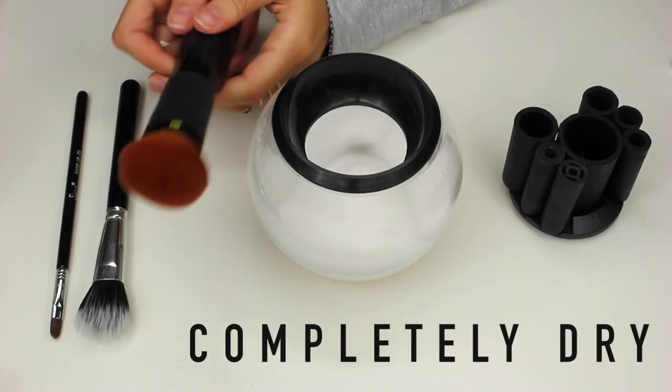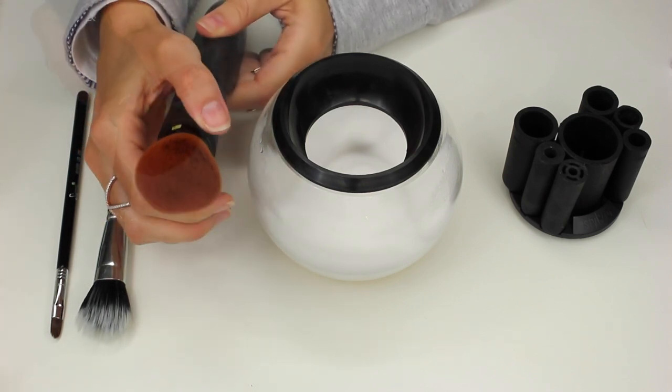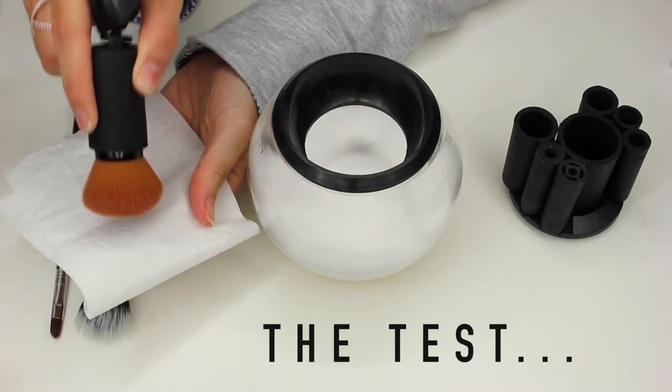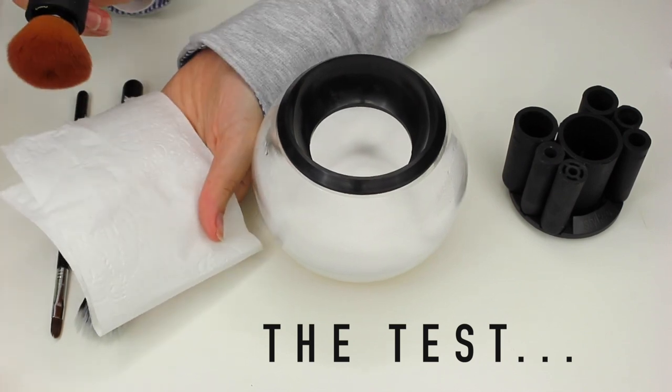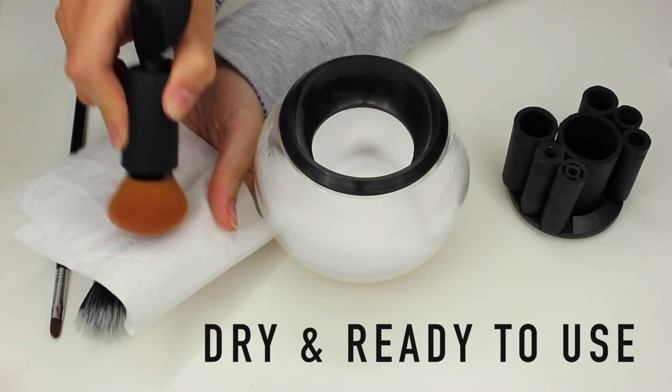And again, this is completely dry and ready to use. Ordinarily, this would take 24 hours to dry in an airing cupboard. And just to prove to you that it is completely dry, I'm dabbing it onto some tissue just to show you there's no residue, dampness or dirt. It's completely clean and dry.